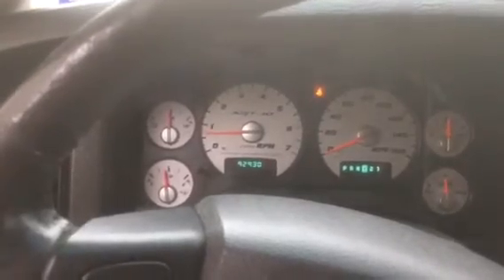Just a dead-off idle like this — it just puts it right in the power band right off the bat.